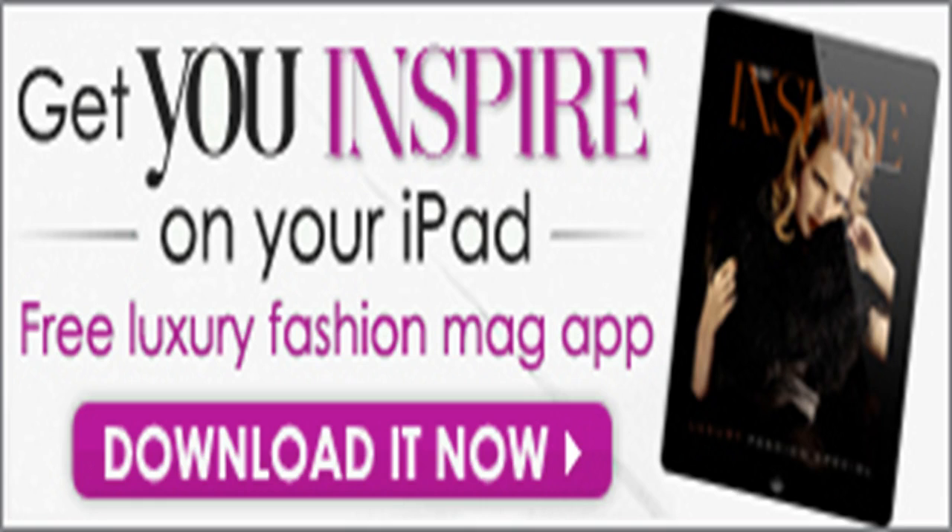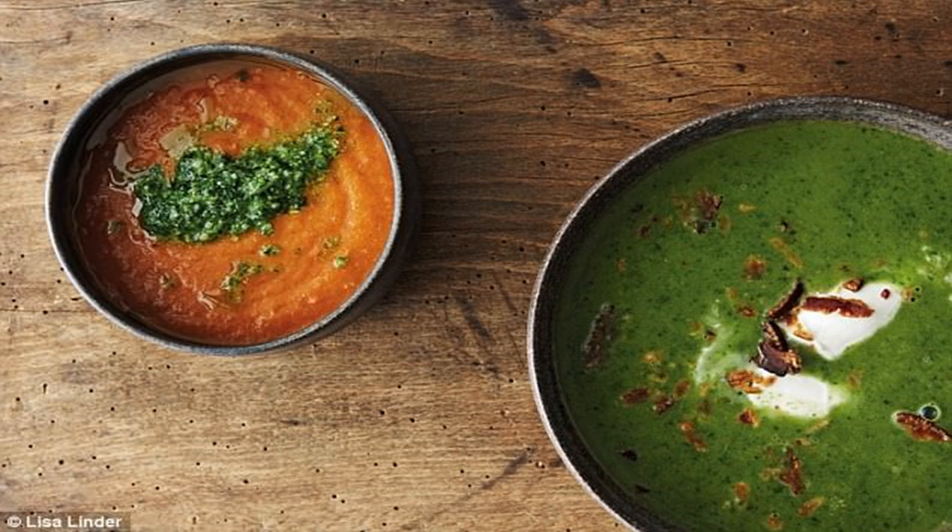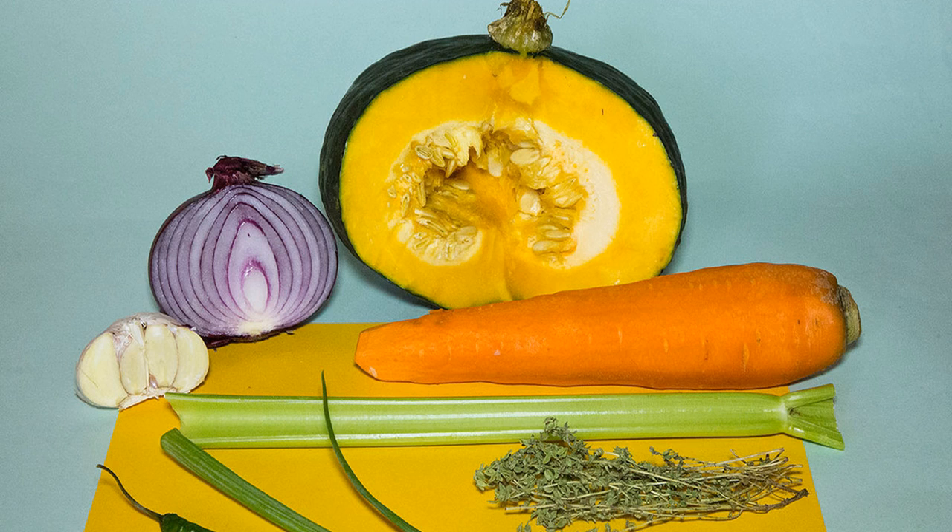Serves 6. For the soup: 2 tablespoons olive oil, 10 grams or 2 teaspoons butter, 1 small red onion finely chopped, 2 cloves of garlic finely chopped, 200 grams potatoes peeled and diced, 800 millilitres chicken, beef, or vegetable stock, half a teaspoon pink Himalayan salt or sea salt, a pinch of nutmeg, a large bunch of curly kale about 250 grams with stalks discarded and leaves chopped, and 1 tablespoon lemon juice.